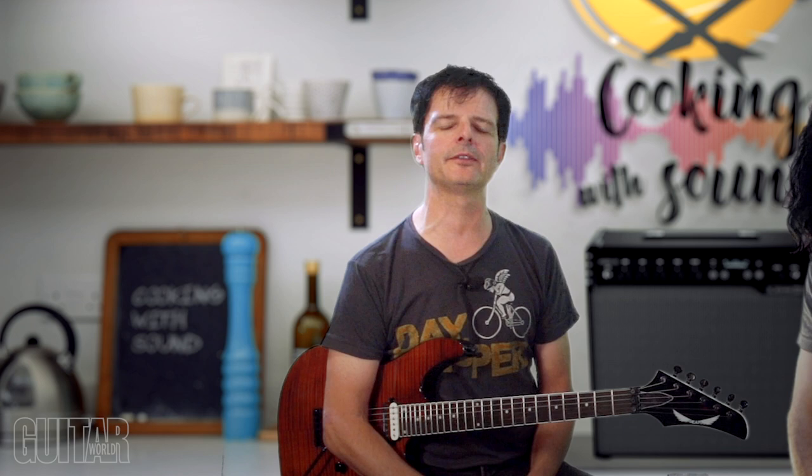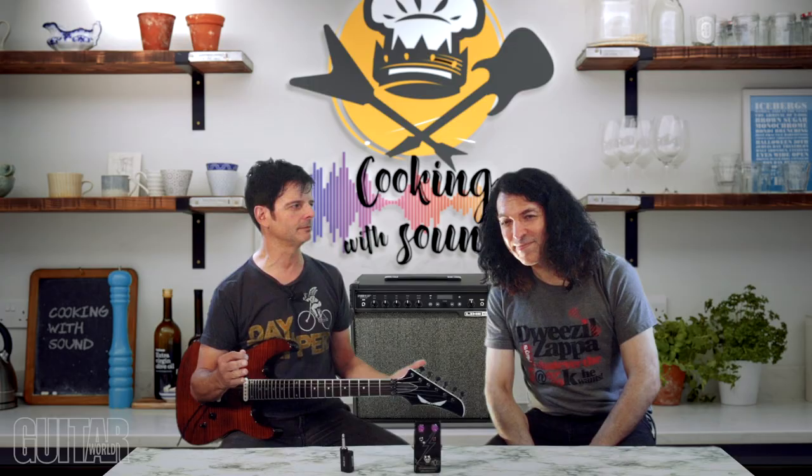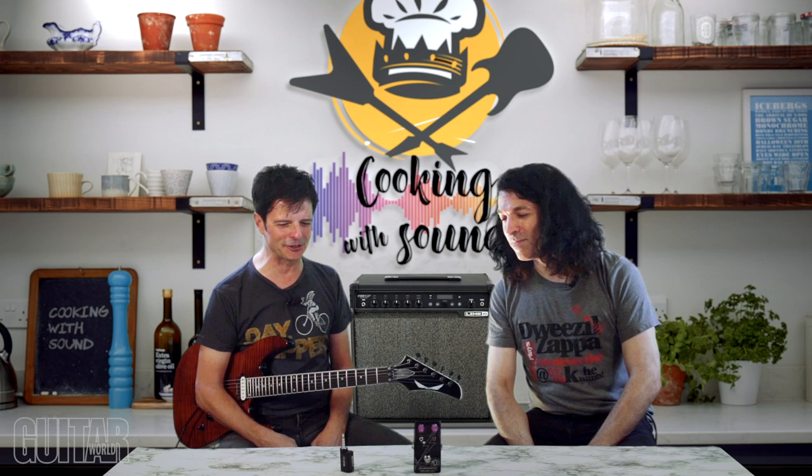Hey, what's up? It's Paul from Guitar World, and I'm here with Alan from Guitar World. Today we're going to be cooking with sound with three and a half ingredients. Let's start cooking.